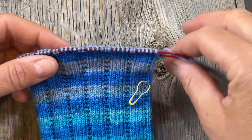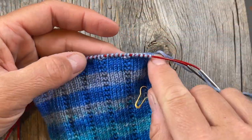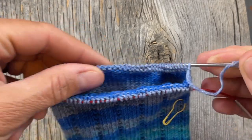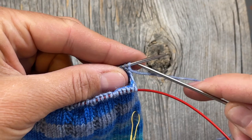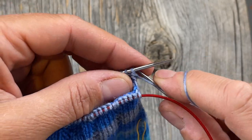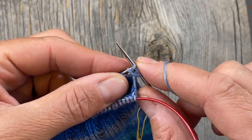I'm ready to begin the heel flap. I've just finished my round and I have the front side of the sock facing me. Instead of continuing to knit across, we're only going to go back and forth across the sole stitches — the bottom of the foot stitches. So instead of starting a new round, I'm going to go into the same stitch I just completed with my yarn in front, slip the first stitch as if to purl, and then purl my way back across these sole stitches.